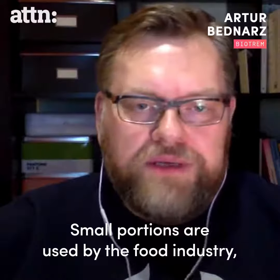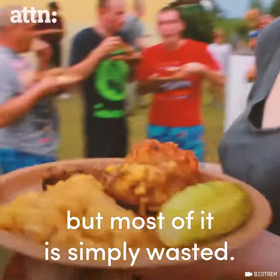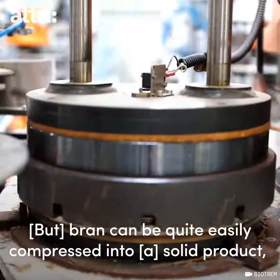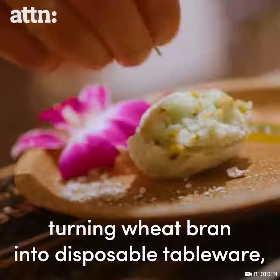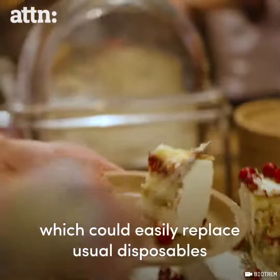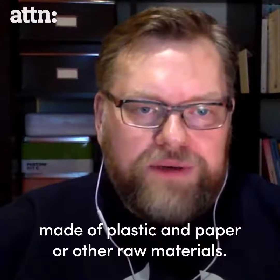Small portions are used by the food industry, but most of it is simply wasted. A bran can be quite easily compressed into quite a solid product, and that's how it came up the idea of turning wheat bran into disposable tableware, which could easily replace usual disposables made of plastic and paper or other raw materials.